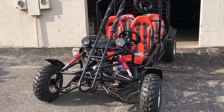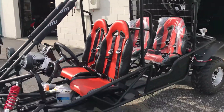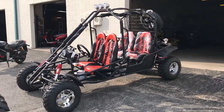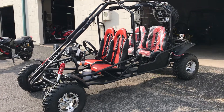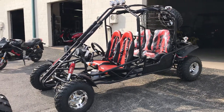We cannot ship this one to your house because it is terminal freight, so you will need to pick it up at your local terminal. To find out your closest terminal, just email us with your zip code and we will let you know. They can assist you with a forklift and loading it onto your truck.